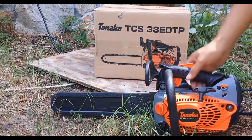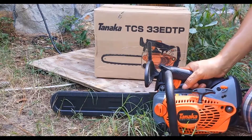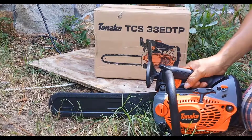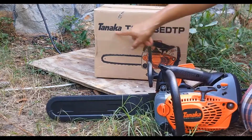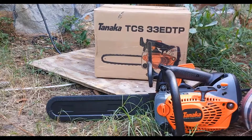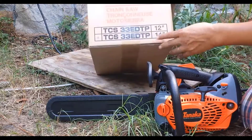Hi everybody, I'm Luizy here again. I'm making a video about a chainsaw — this is a Tanaka TCS33EVTP and it's a 14-inch saw.